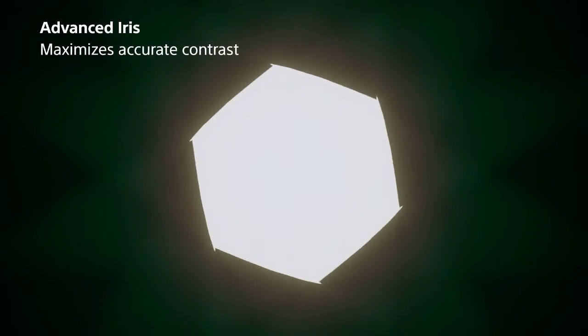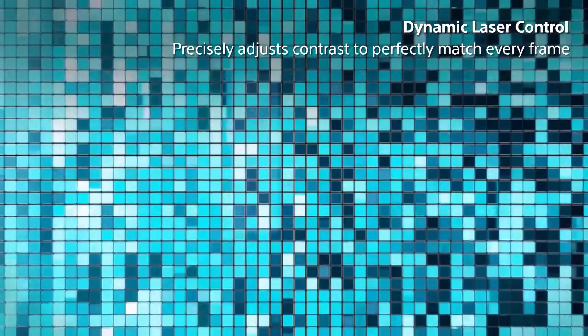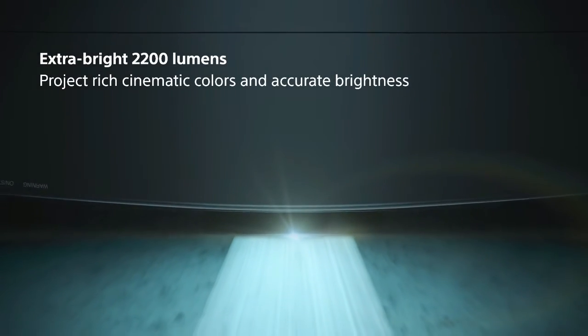6. Picture Position Memories store your settings. In the box: Remote Control, Size AA/R6 Manganese Batteries x2, AC Power Cord, Lens Cap, Operating Instructions, CD-ROM Quick Reference Manual, Safety Regulations.